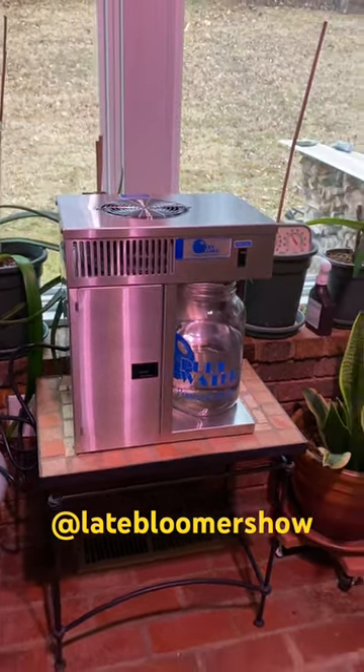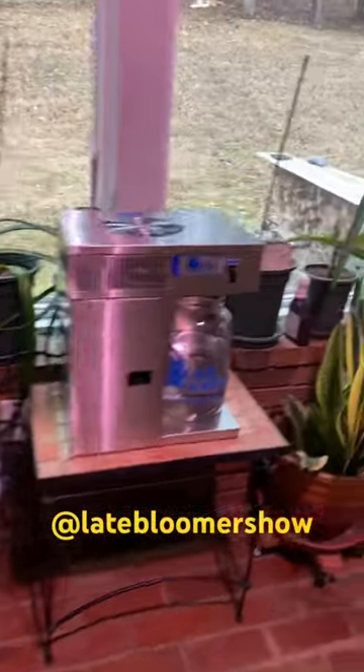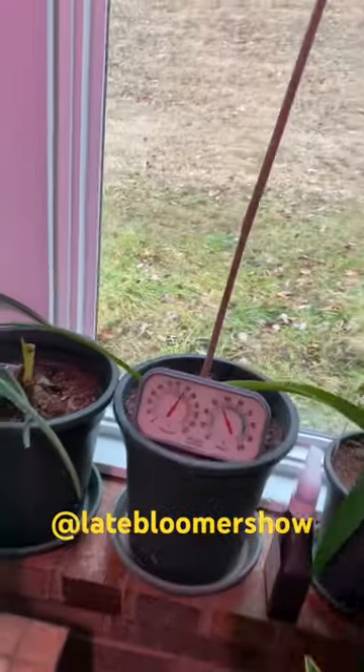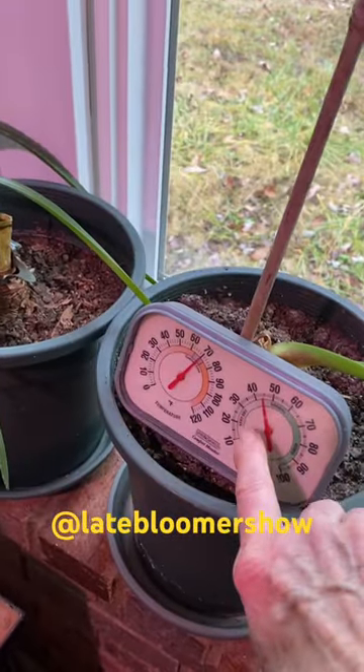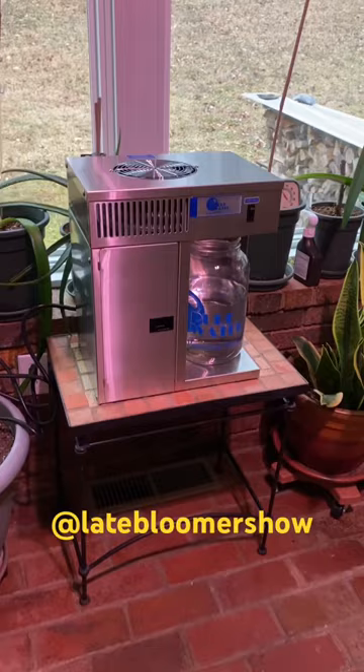It does put out some humidity, so what better place would there be than the sunroom, where it was only 35% humidity a little while ago and it's already come up to 45. So this is going to be good for the plants and good for me.